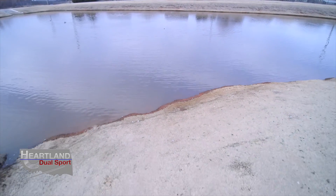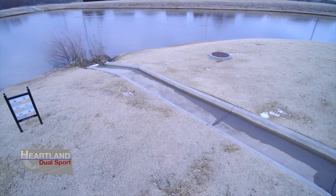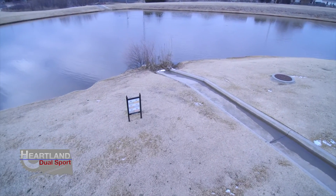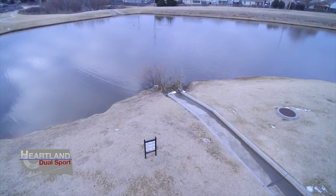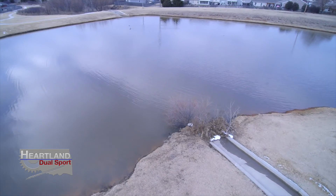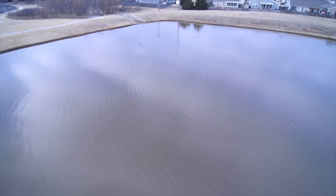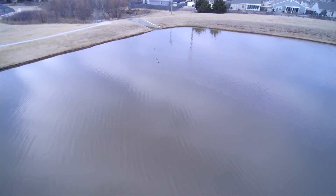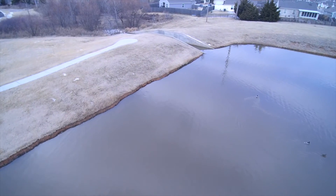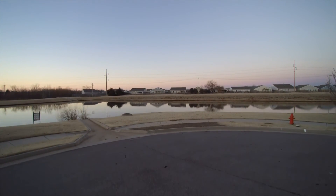Not only is this quadcopter something new, it's extremely exciting because the technology is so much better than it was 30 or 40 years ago. It's really an exciting tool we'll be able to use, and I think it'll bring some really great videos. It's going to be an awesome asset for Heartland Dual Sport and all the adventures we've already got planned this year — I'm super excited about them.